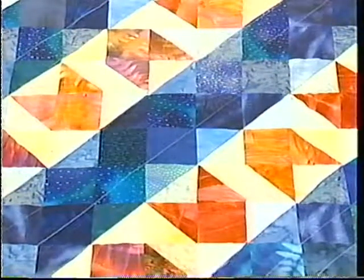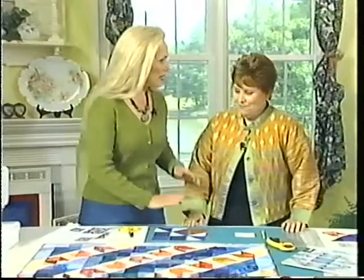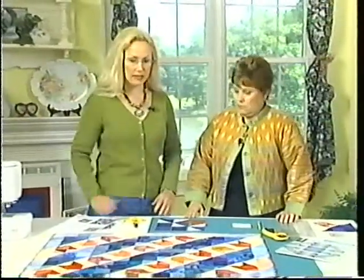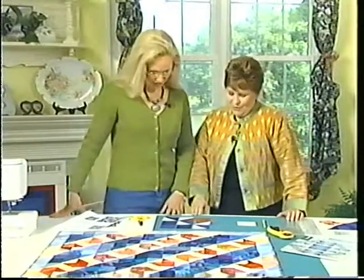As you know, I'm known for illusions — not floral illusions, but cubes or boxes. And so now I'm using flower designs and creating illusions with floral designs. Let's get started. Is this for the beginning piecer? Absolutely. I love those types of projects. And what's nice is when you're finished, it does not look like an easy quilt — because some of them look complex, but they're not. It's just an illusion.